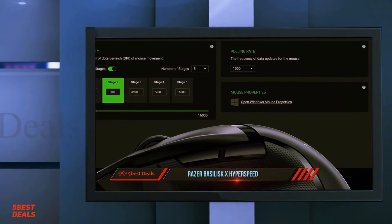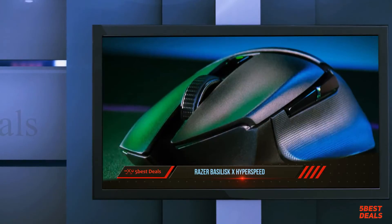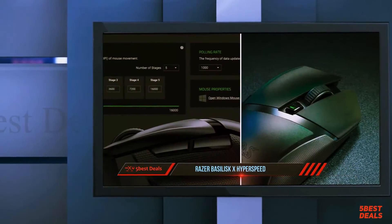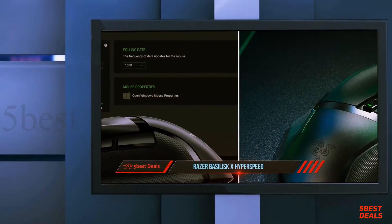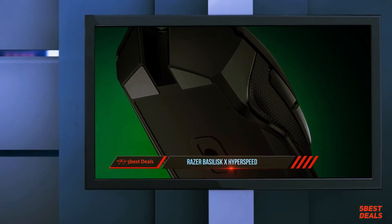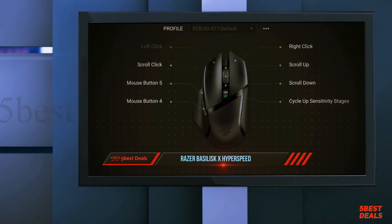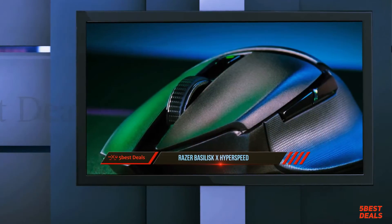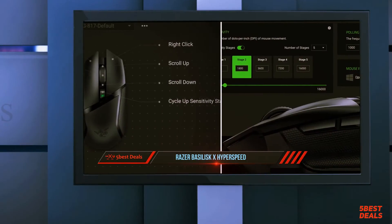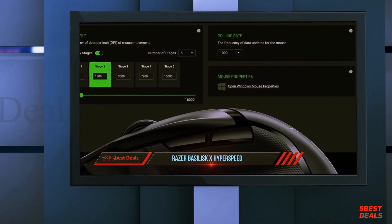The Basilisk X HyperSpeed is most defined by what it lacks — the Razer Speedflex cable found in the Basilisk V2 and Ultimate. Instead, it connects via a 2.4 GHz USB Type-A dongle powered by Razer's HyperSpeed wireless technology, which claims better performance than competitive products. You can also connect via Bluetooth Low Energy. The mouse performed well in HyperSpeed wireless mode, and I didn't notice any missing, delayed, or otherwise incorrect inputs. In competitive shooters, the Basilisk X HyperSpeed performed as well as the Basilisk V2.